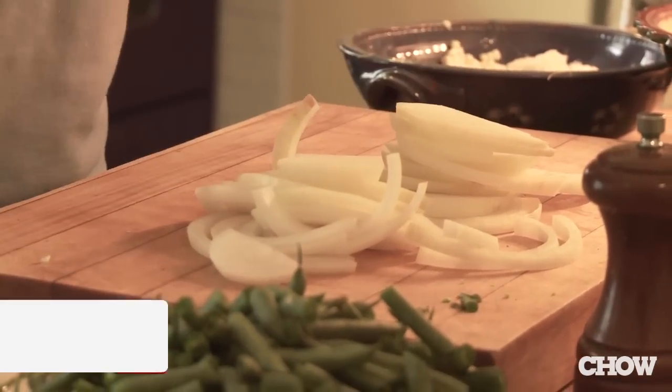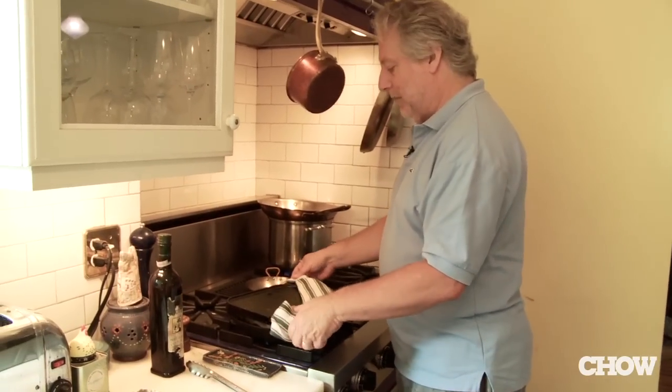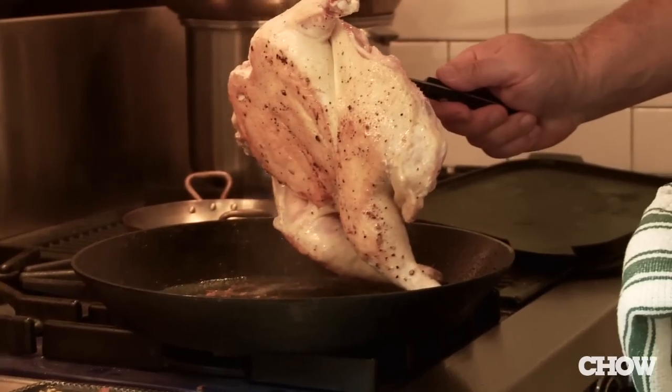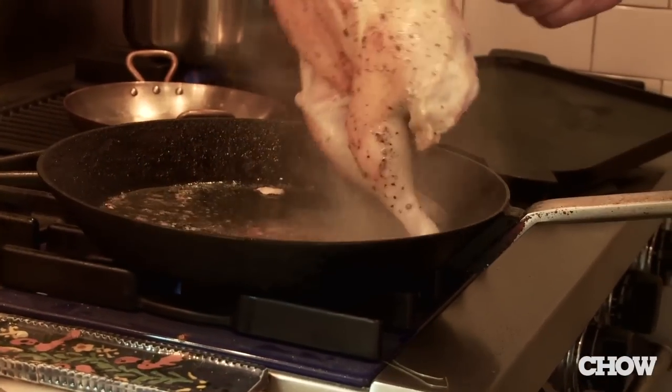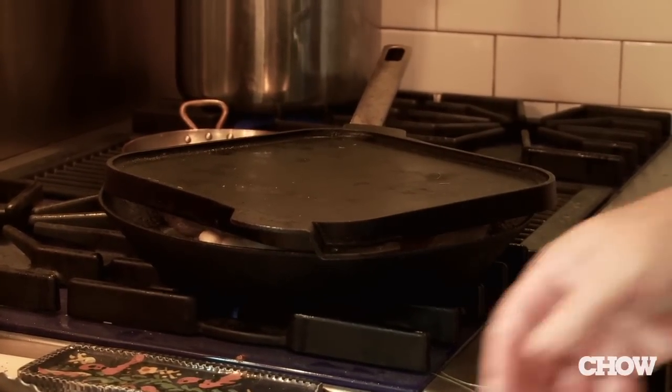Everybody wants to know when the chicken or vegetables are done and wants a perfect recipe timing. Here's the deal: every chicken is different, every piece of meat is different, every vegetable is different — you've got to monitor the situation. About every five minutes we're going to check it, make sure the olive oil is equally distributed, and turn the chicken slightly so it goes to a different spot in the pan.